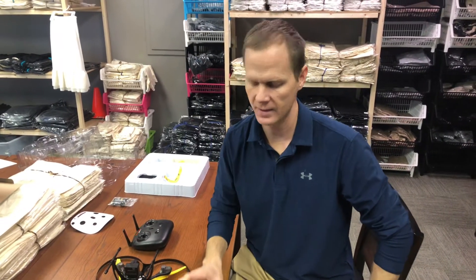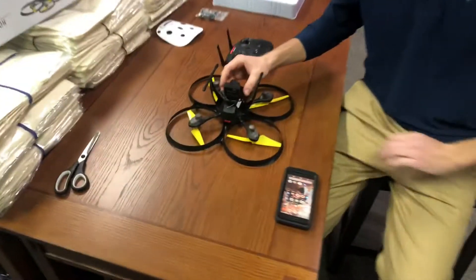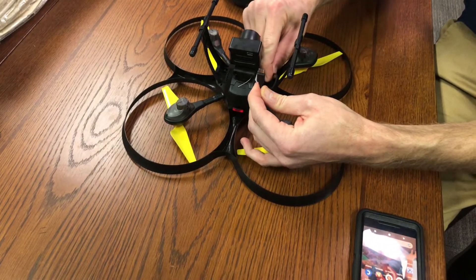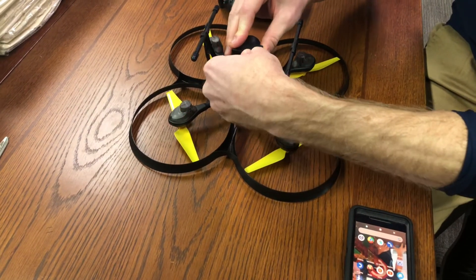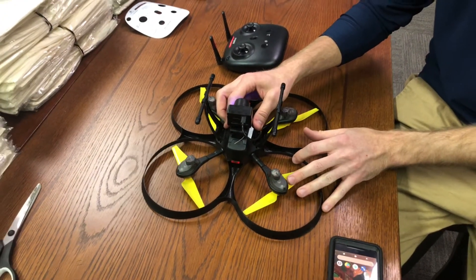We're going to walk through installing the camera, connecting the app, and getting video. So if you look at the drone, we've installed the camera, which you should know how to do — there's other video for that. You've got your camera cable connected in here to the drone body, where the plug is underneath the landing gear, then you plug it into the back of the camera. We've powered on the remote and powered on the drone so that they're on.